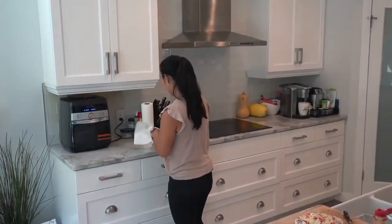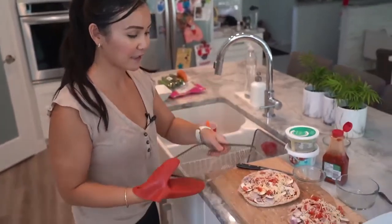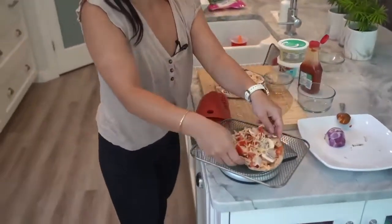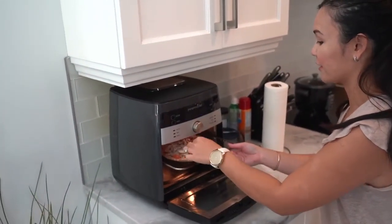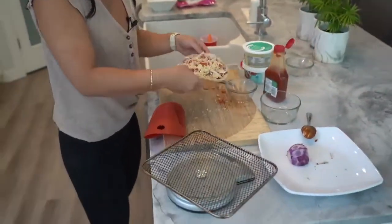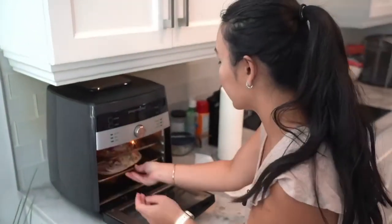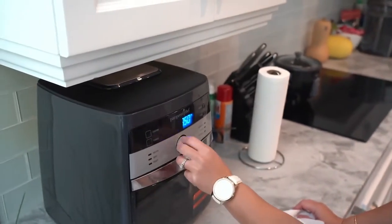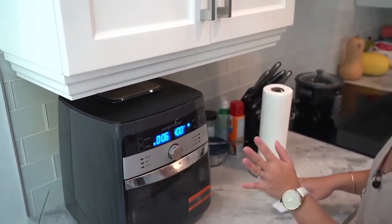Now this is the best part — we're going to put it in the air fryer. It takes only 5 to 10 minutes to bake. This is also a nice fun family activity; if you have kids, they would enjoy building their own. I'm going to set it at 6 minutes at 400 degrees, but we're going to watch it just to be safe.